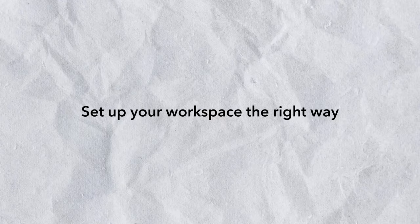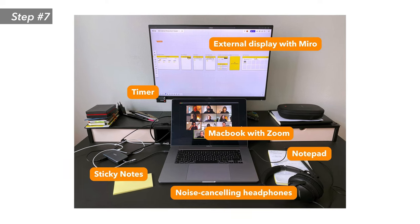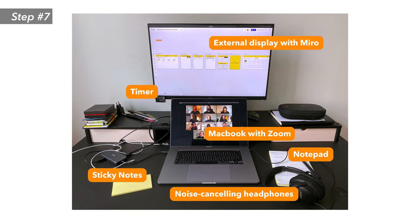Tip number seven: set up your workspace the right way. When you facilitate a remote workshop, a single screen is not good enough. We highly recommend using two screens — your remote collaboration tool on one screen and your video conferencing and chat tools on the other. This way, you can see all of your participants at the same time and check if they look disengaged or have technical problems, while keeping your eye on the collaboration board without breaking your flow as a facilitator.